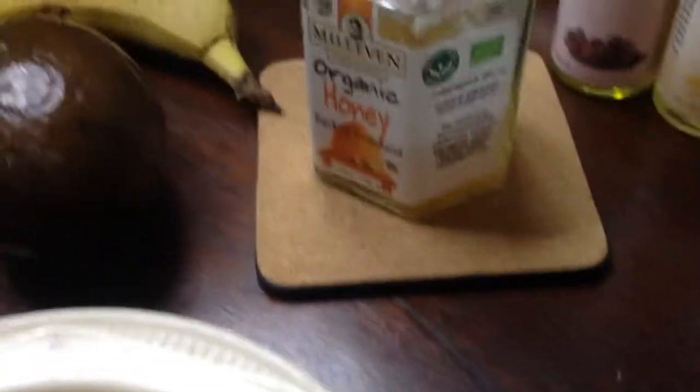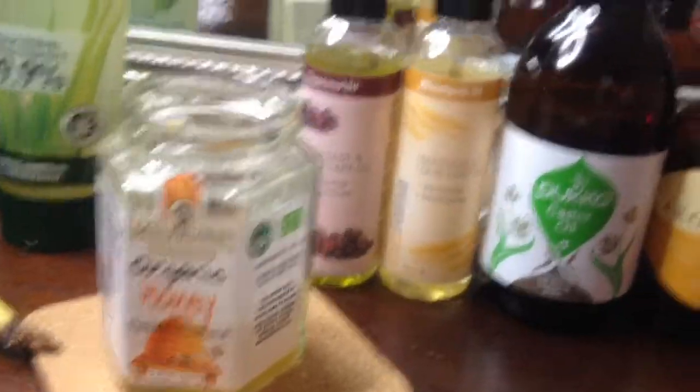Honey is super moisturizing and it's also a humectant, meaning it actually draws moisture from the environment into your skin. So if I ever have any skin irritation that I need to soothe, I would always use honey. Honey helps open the pores, helping clear away dirt, and because honey is antibacterial it's very effective in the prevention and treatment of acne. Let me show you how I use honey to get rid of dull winter skin.